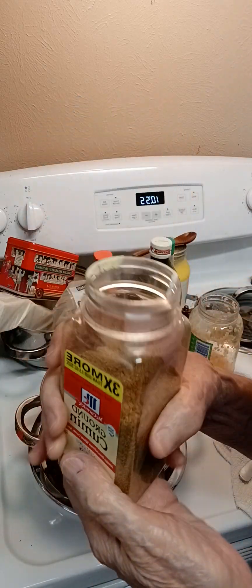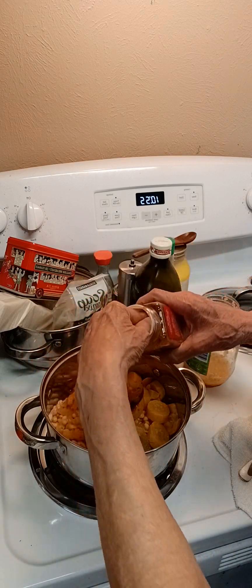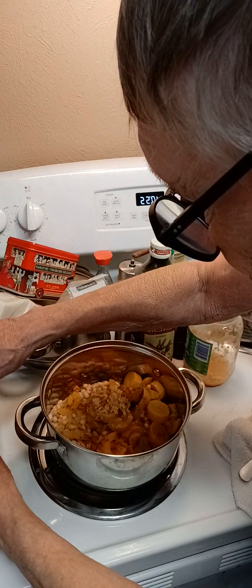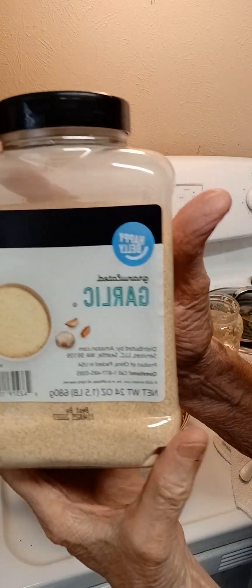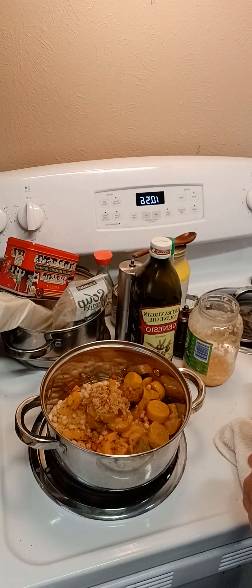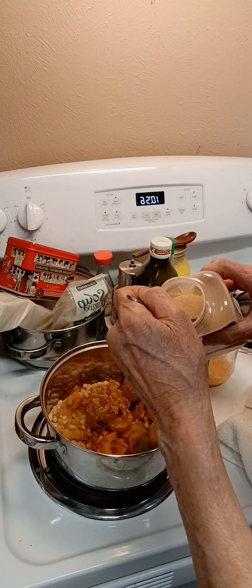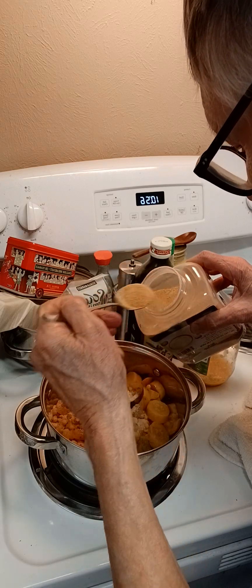This is cumin, and this is real, real good for you. I put my cumin in there. And now we're going to add our granulated garlic powder. I love this — I really do. I love garlic. Garlic is just so good. It gives such a wonderful taste to your stews. I put a lot of that in there.